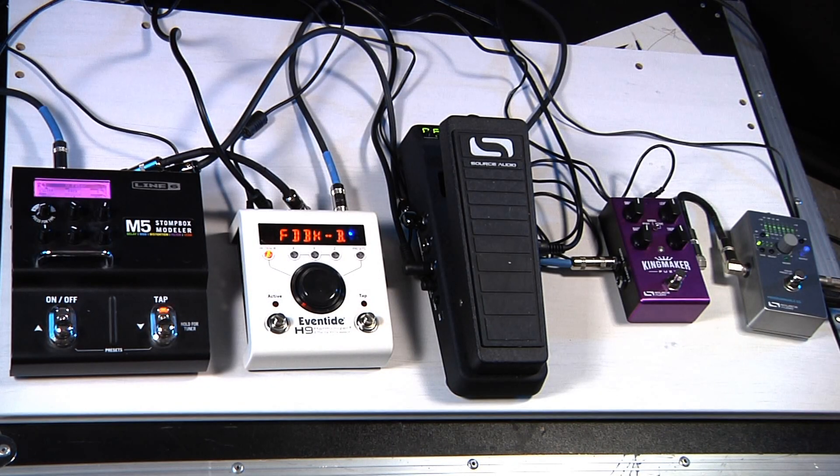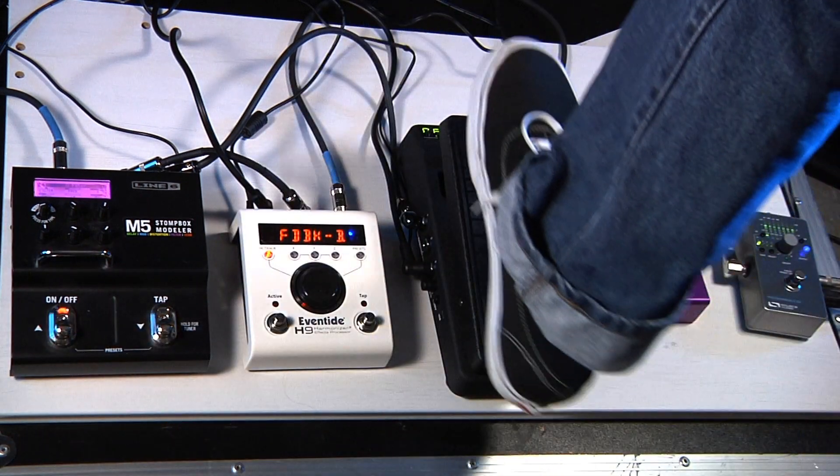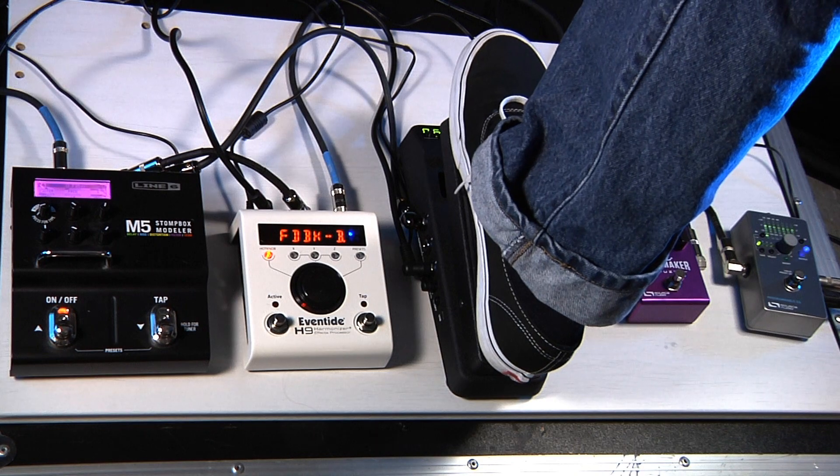So let's get into this thing. I've got a scene set up here using four different pedals, and I'm first going to show you what the Reflex is controlling individually and then we'll do it all simultaneously. Starting over here on the left, I have this Line 6 M5 multi-effects box — I've just got it set up to move a filter, so kind of a wah effect.